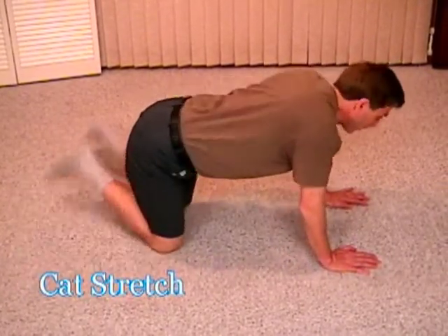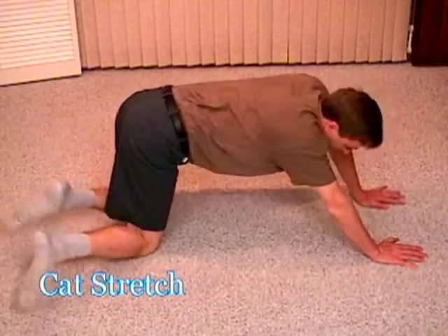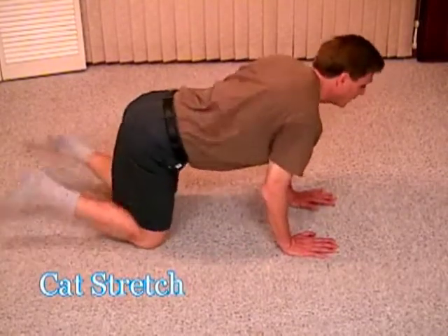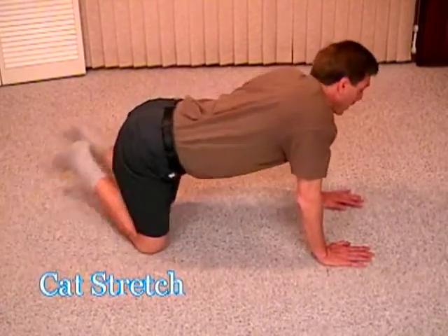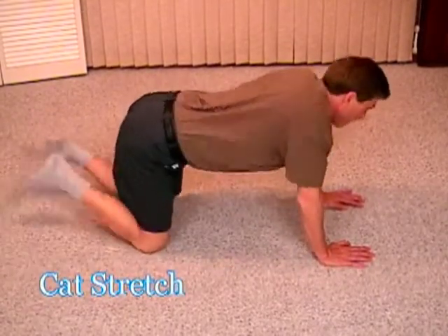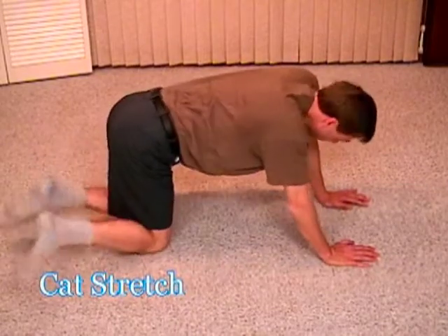Back to center. I can put my arms out further — that changes the dynamic a little bit. You can also bring your arms in closer. And back to center. I can lower my body, keeping the elbows in the same position, and I can raise it like a cat. And down.